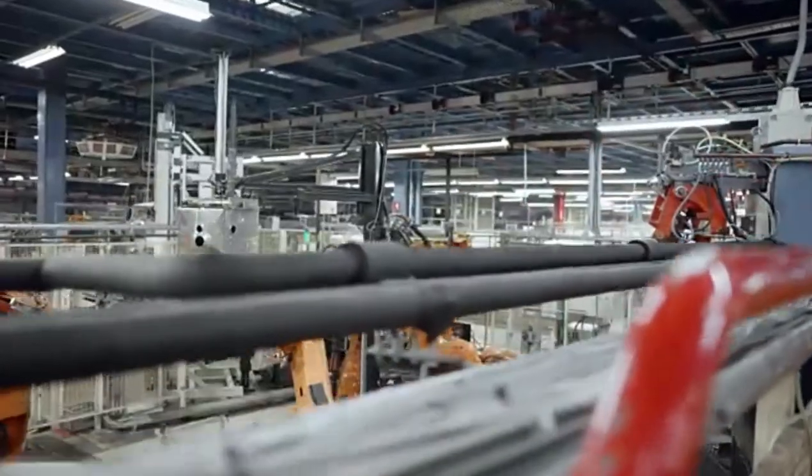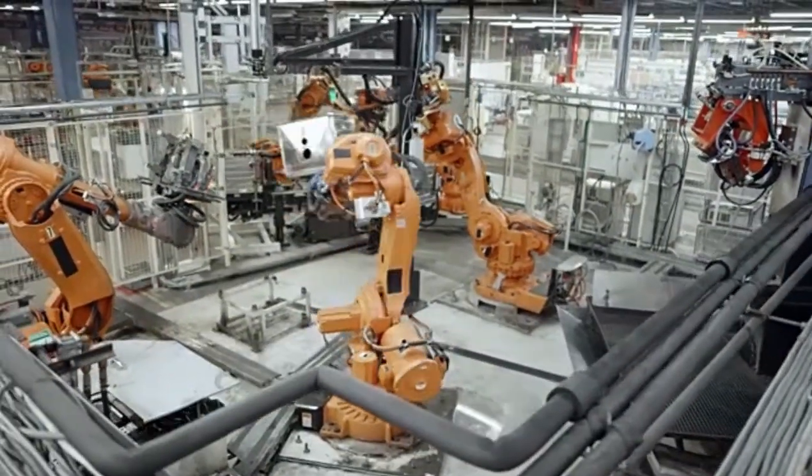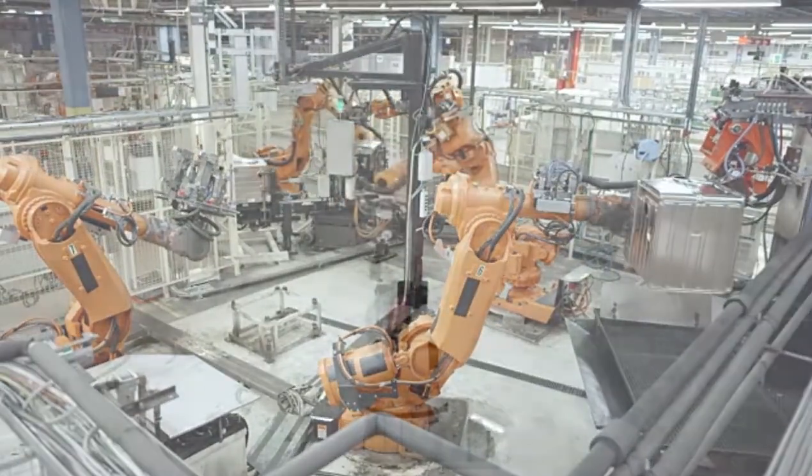Automated production lines using robots and automated machines are becoming increasingly popular to improve productivity and quality, as well as to reduce requirements in manpower.